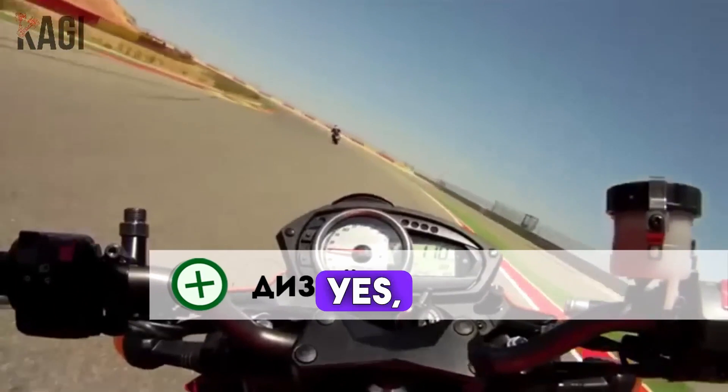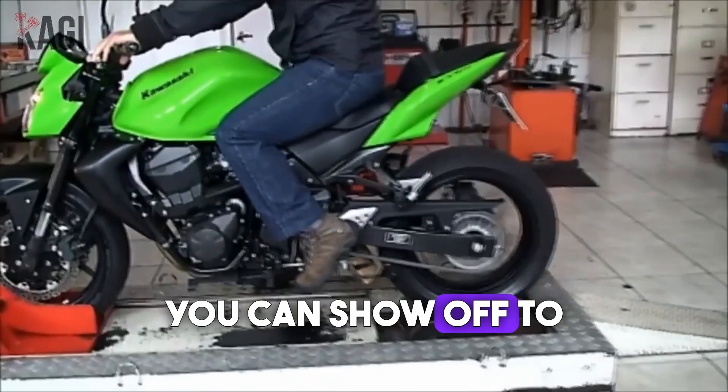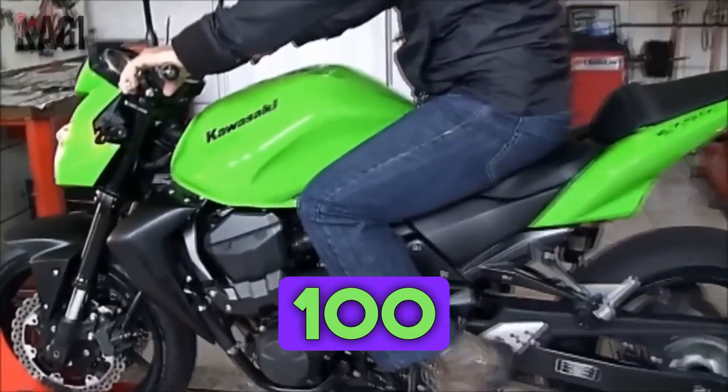The second plus is the price. It is cheaper even on the secondary market. And it's a thrill — you can show off that you have more than 100 horsepower.